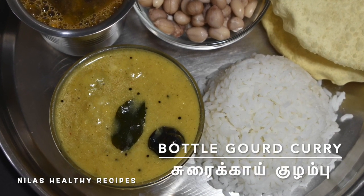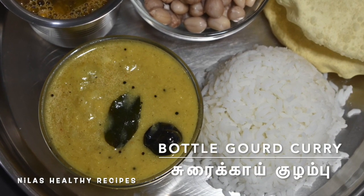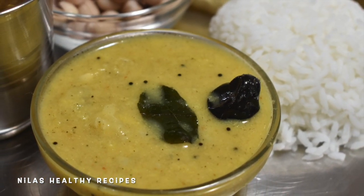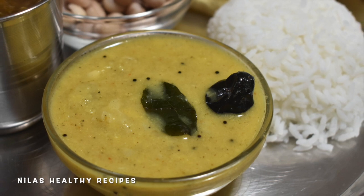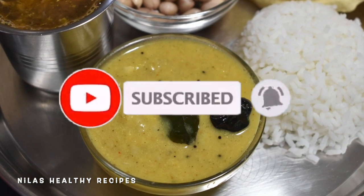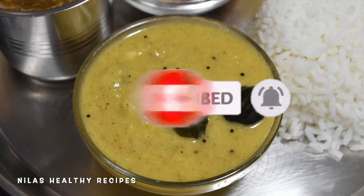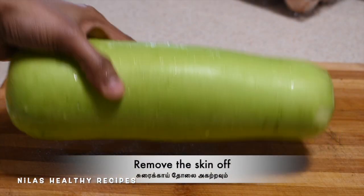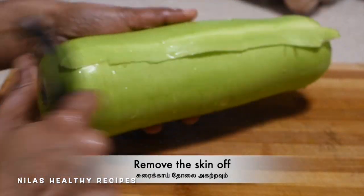This Kolambu has a good taste. How to do this Kolambu? I am using a Kolambu for this recipe.